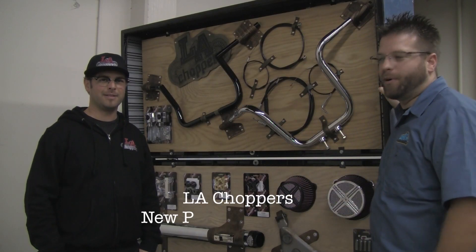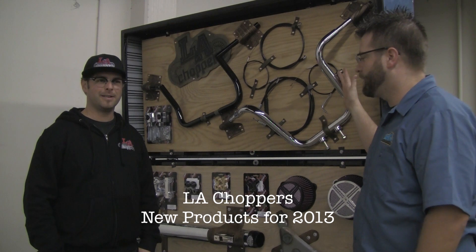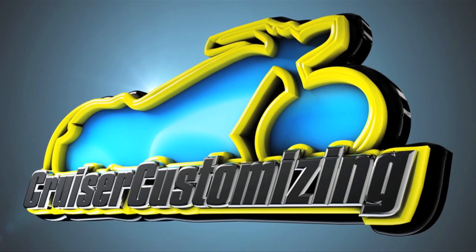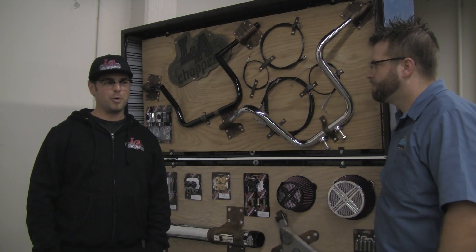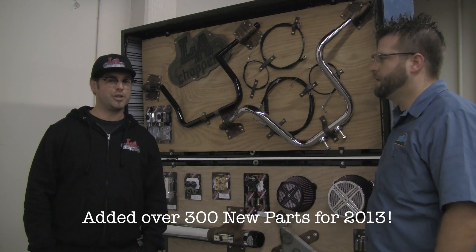I'm here with Chucky from L.A. Choppers at the parts in the new showcase, and we've got a bunch of awesome parts up here in the case, new for 2013. What do we got, Chucky? We have an exciting lineup for 2013 — we've added over 300 parts to the Drag Specialties catalog this year.